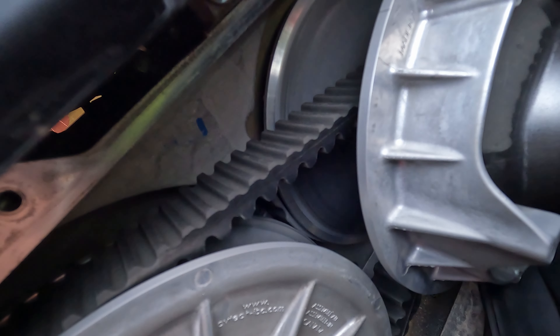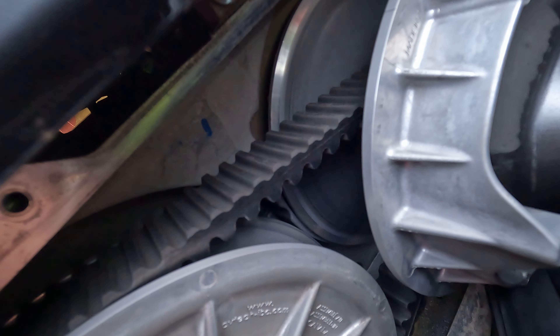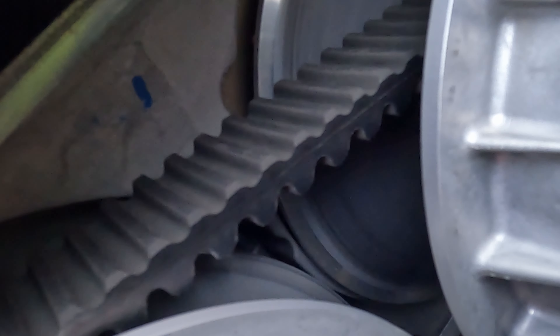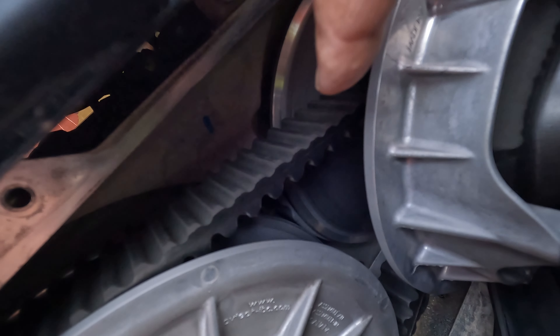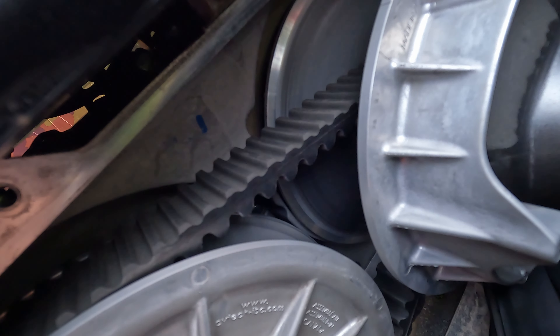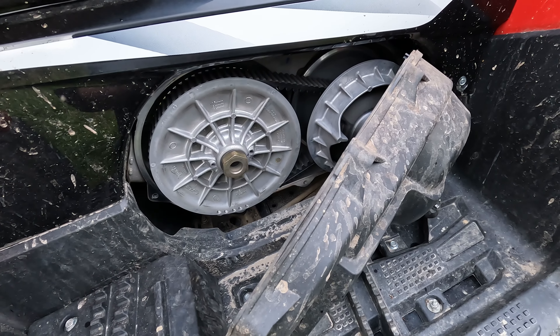The belt doesn't look worn out — or I mean it is worn out, but it doesn't look as bad as I was hoping. The damage on the side... I'm not a mechanic so it's hard to say, but I need to see if I can take off the rest of the cover.